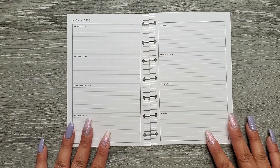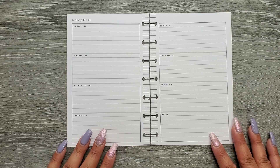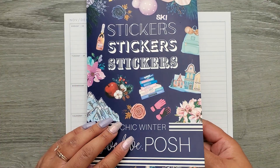Hi everyone, it's JoJo from Mojo JoJo Plans, and today I am planning in my mini happy planner from November 28th to December 4th, moving into our very last month of the year.